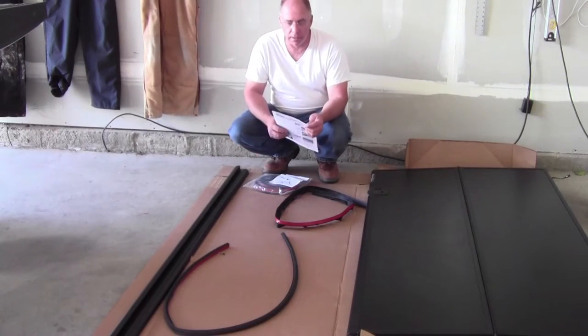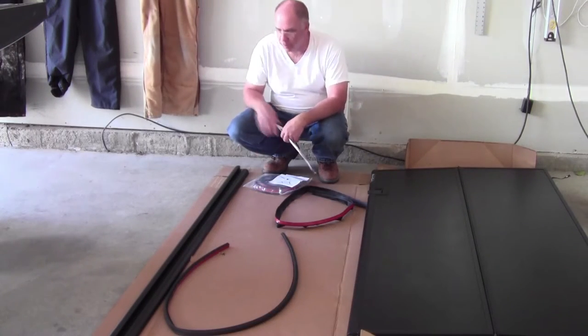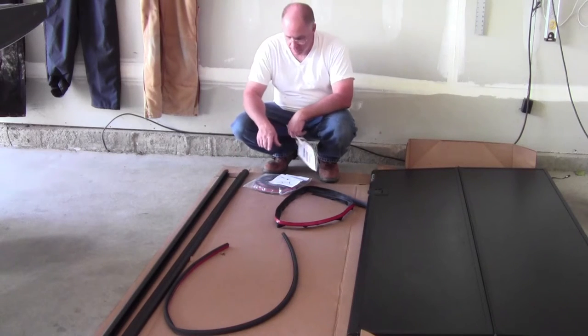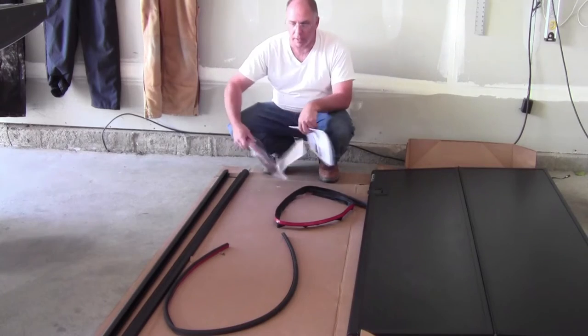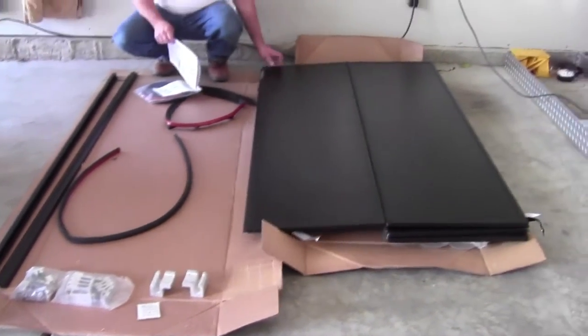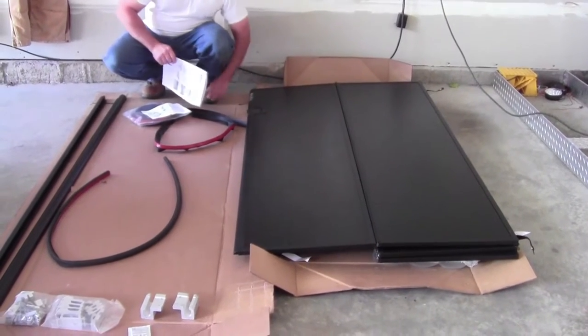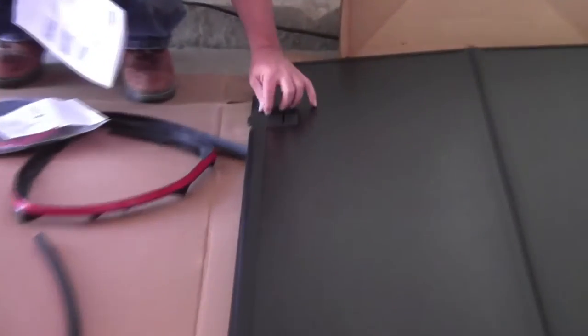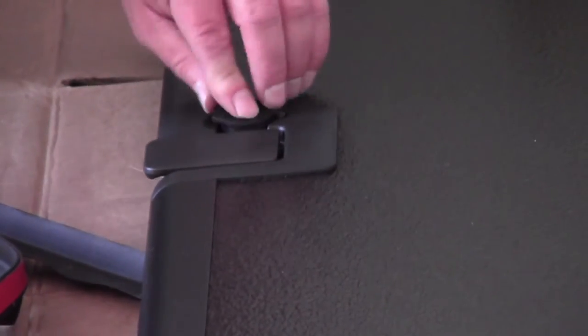We've got the package unboxed now with all the parts out. We've got our rail runs, one for each side, weather strip gaskets — one goes on the tailgate — and then the fastening hardware. Here's the hard surface tonneau cover itself, and you can see the recessed latches like I was talking about. These also come with keys so they can be locked.